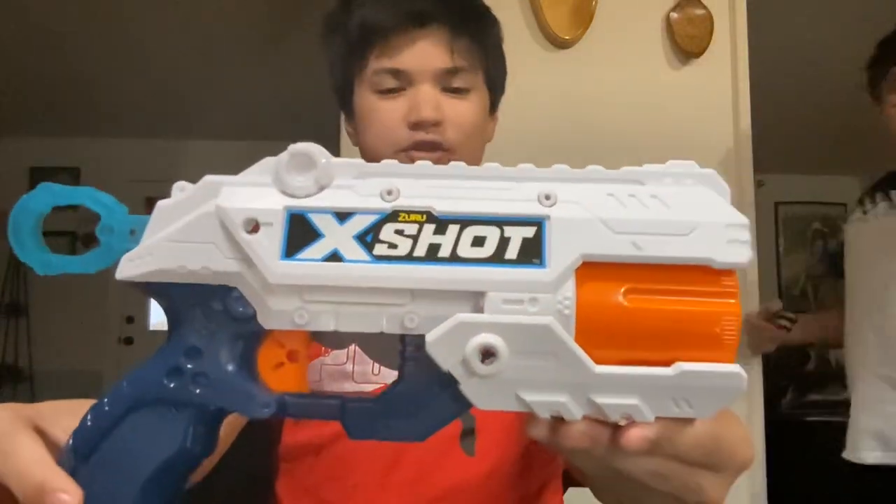Hey guys, welcome back to my channel for a review of the X-Shot Reflex 6.